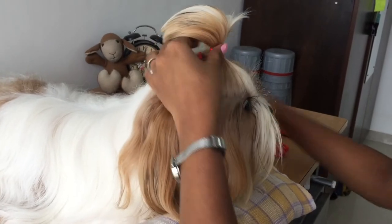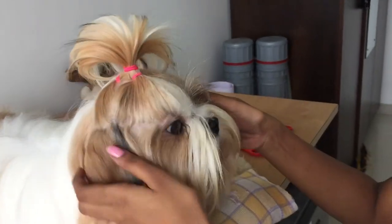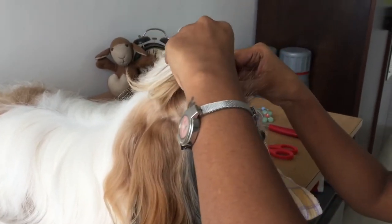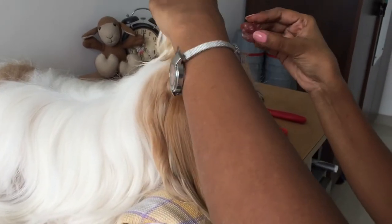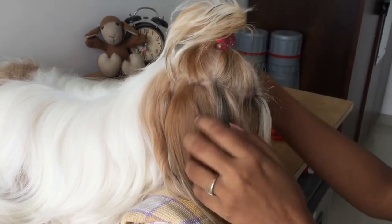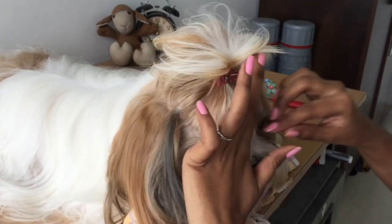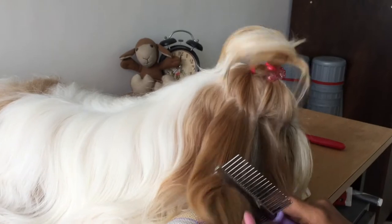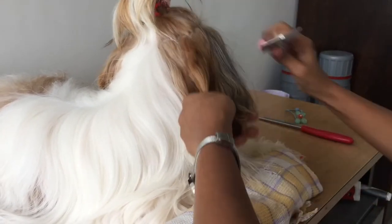Then just comb all the hair together and there's a beautiful ponytail! If you feel their eyes are being tugged, go in and gently pull out a few hairs so the eyes are not tugged too much. You can add any hair accessories you like. Finally, brush out all the hair sticking in and around their ears.